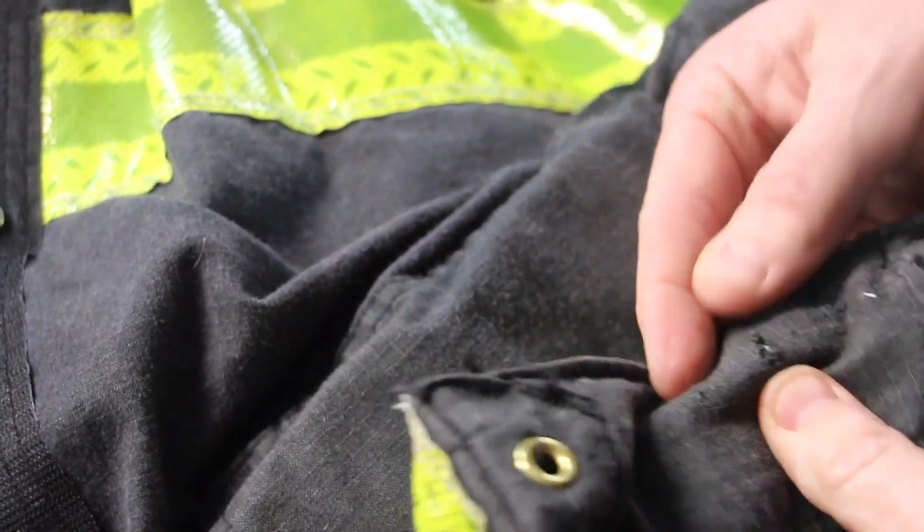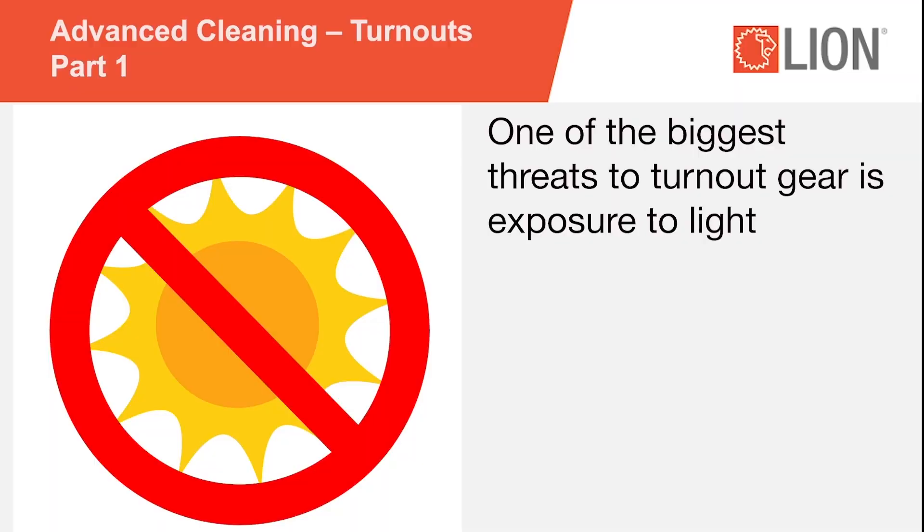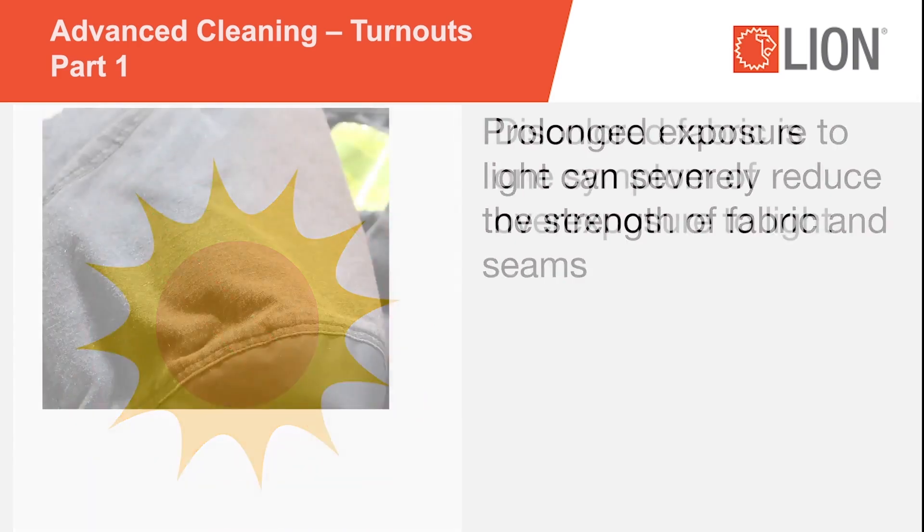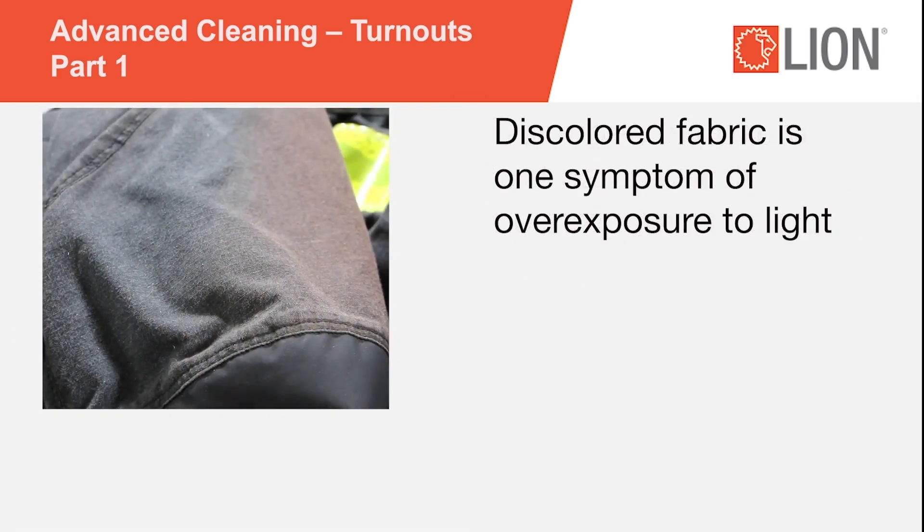One of the biggest threats to turnout gear is exposure to light, whether it is generated by the sun or fluorescent fixtures. Prolonged exposure to light can severely reduce the strength of fabric and seams in turnout gear and greatly impair its ability to provide protection. Discolored fabric is one symptom of overexposure to light. If you observe discoloration in either the outer shell or on the face cloth of your thermal liner, test its strength.